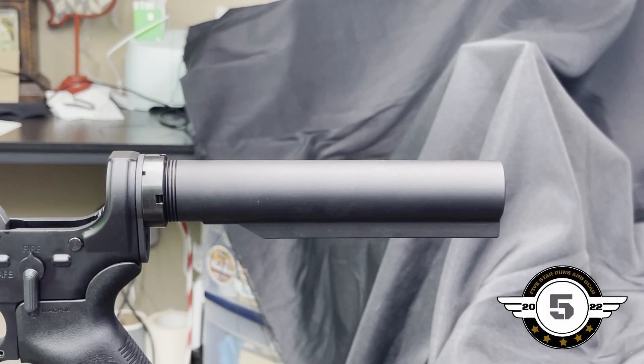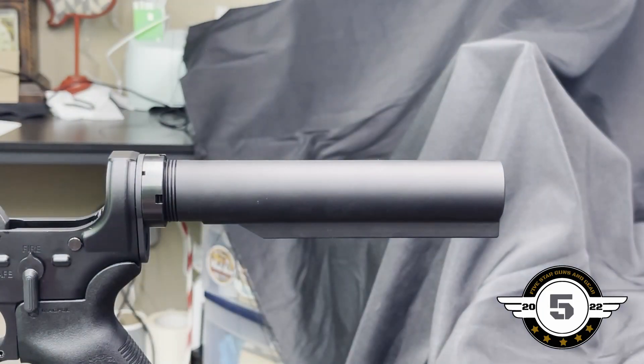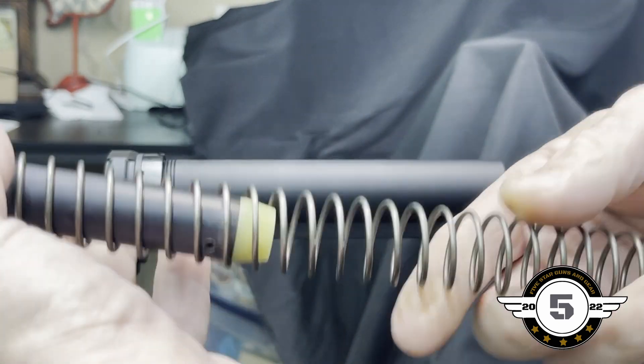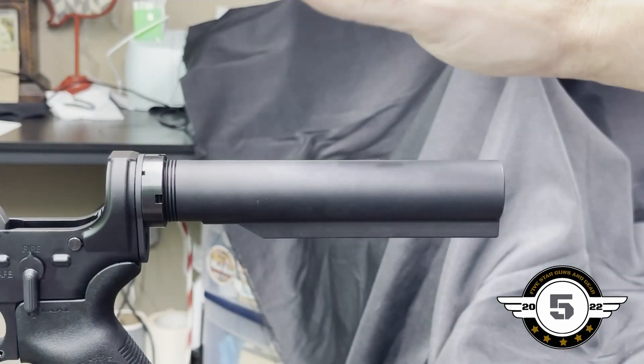Welcome back to Five Star Guns and Gear. We're finishing up this lower AR build — this is the last step in the series. Today we're going to torque the castle nut to spec, install the stock, and get the buffer and spring installed. Everything else is already installed and ready to go.